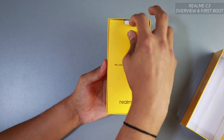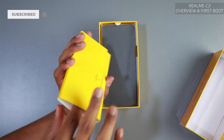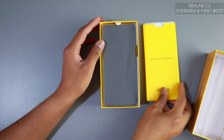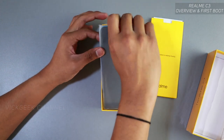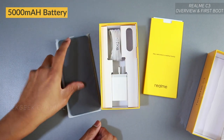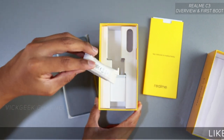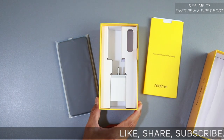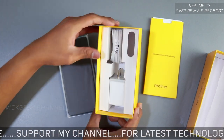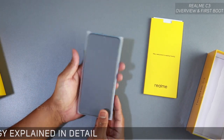As always, nice packaging. There is no protective cover — just some manual instructions and the Realme quick guide. And here's the phone itself, which weighs quite a bit — it's hefty because of the 5,000mAh battery. There is a wall charger included. The charging adapter is micro USB, not USB-C. And that's pretty much it inside the box.